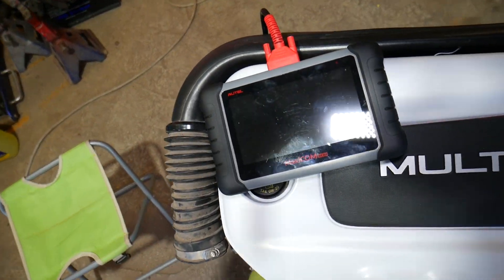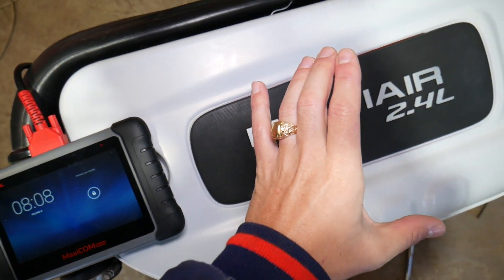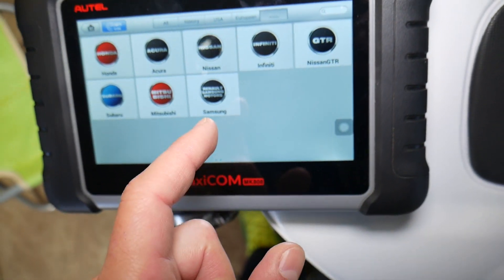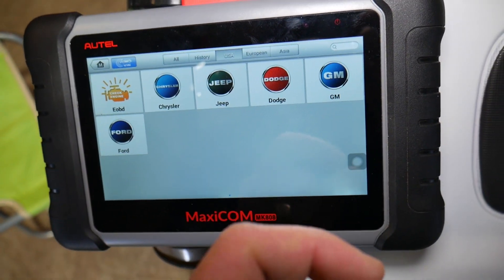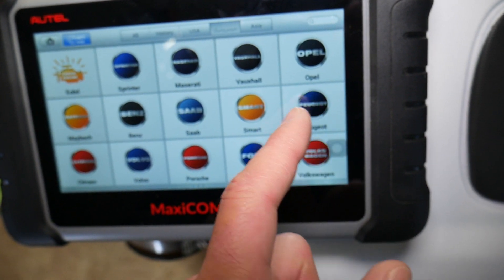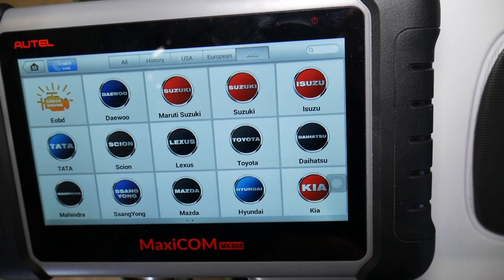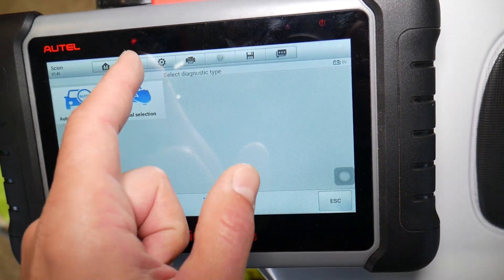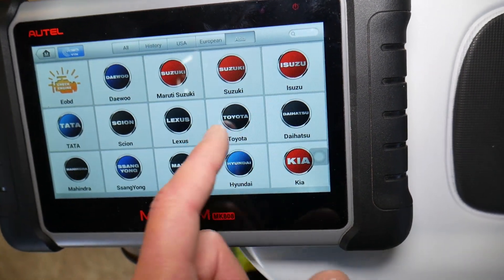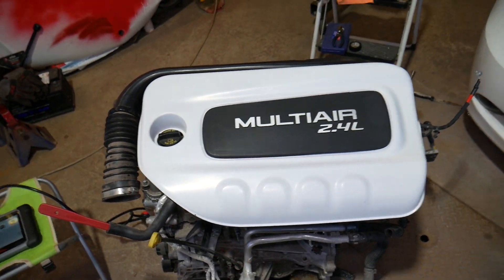This is the scanner we use. Many of you constantly ask what scanner I recommend. This scanner works on every American car — including Jeep — and almost every European car, even Lamborghinis and Bentleys, as well as all Asian vehicles. It's an amazing tool I definitely recommend. You can access every computer in your car, read and delete codes, and see live data for every module.